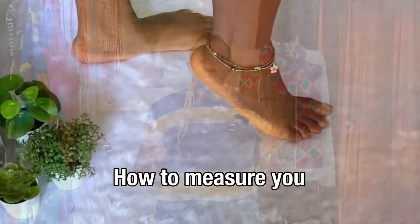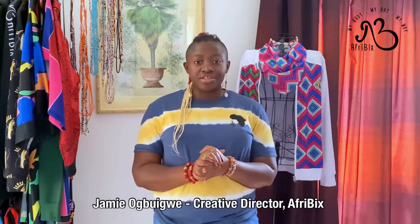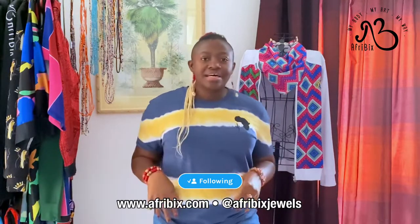In today's video I'm going to be showing you how to measure your ankles for an anklet. My name is Jamie Obigwe, I'm the creative director for Afrobics. Thank you for watching, and let's get on with this.